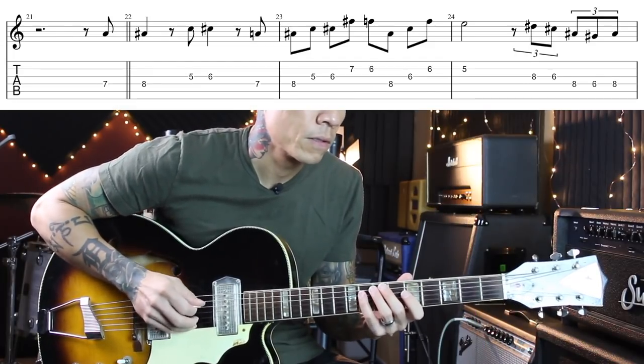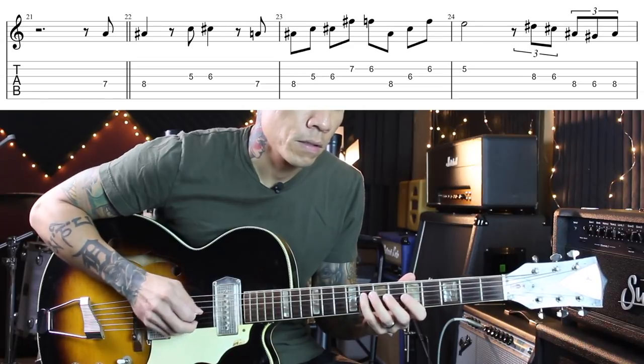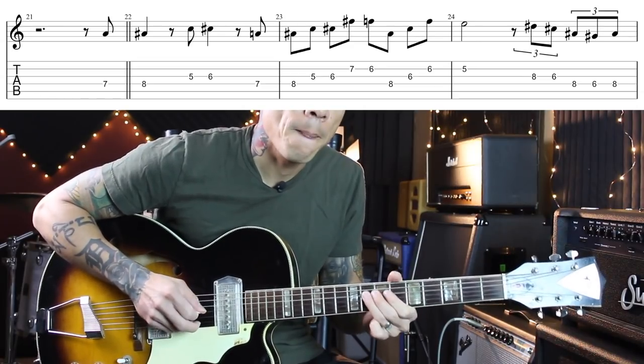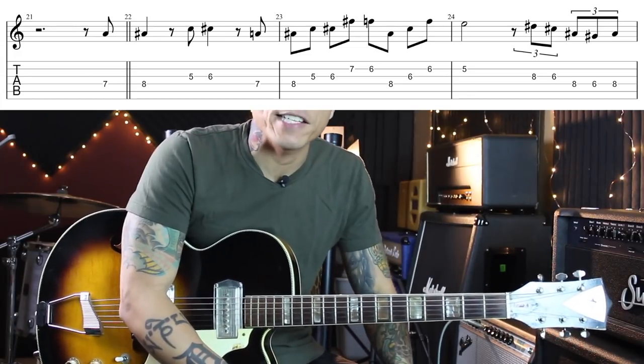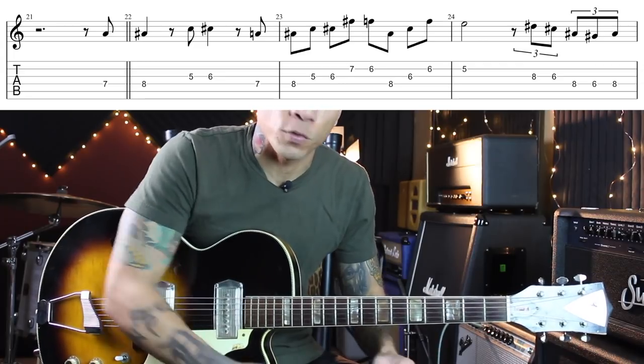And over the four chord, I played this. You guessed it, it's the Pink Panther — here it is slow. And like the Inspector Gadget melody, it is also in a minor key, but it works over the four chord as well.